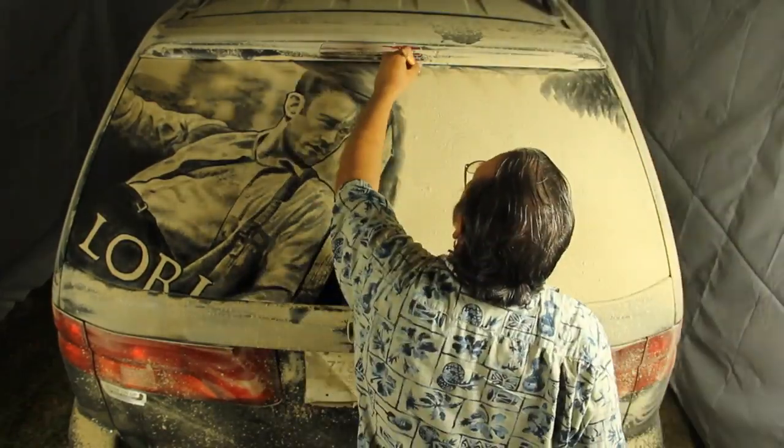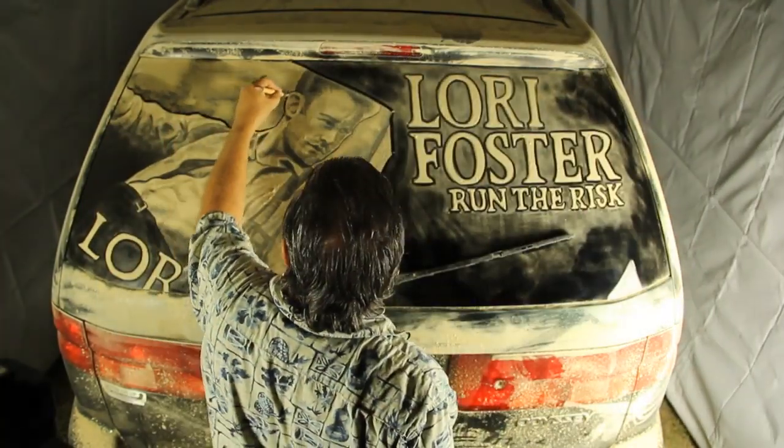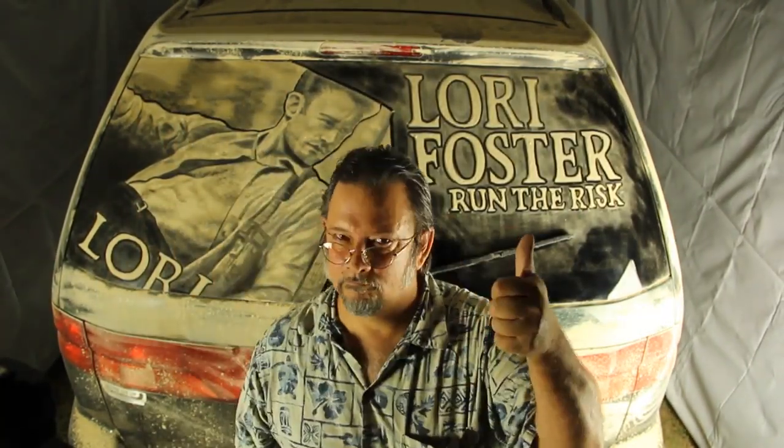I'm talking to you from Texas where it's very, very hot, but believe me, it's not nearly as hot as Lori Foster's Run the Risk.